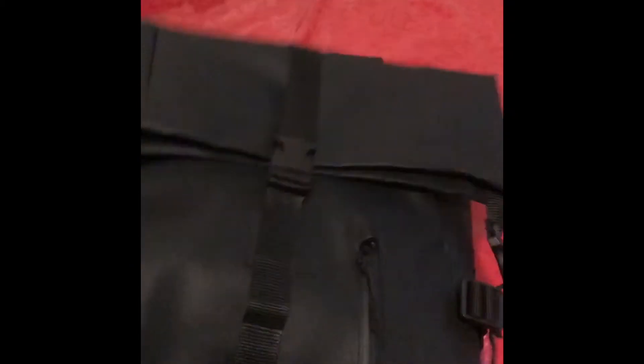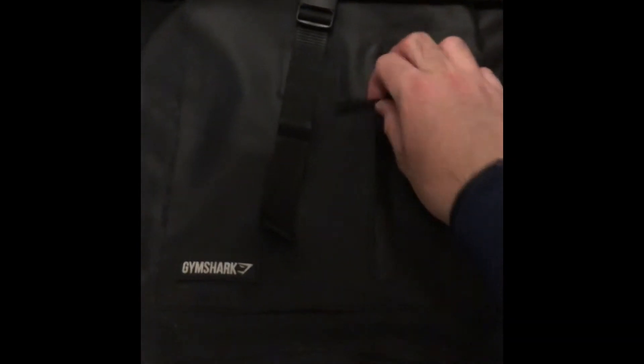I've never really had any other bag bigger than like 25 liters — I had a Herschel but I haven't been using it. So let's do a quick review. It does have this small pocket here where you can put some stuff inside. It's not super spacious but it's good for things like keys or wireless headphones.